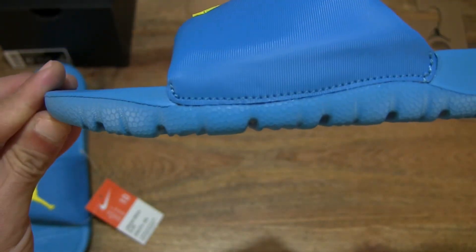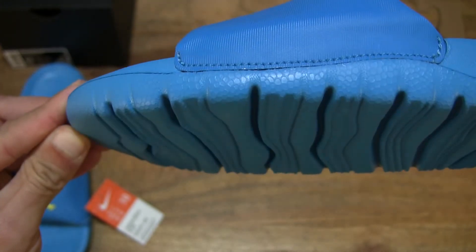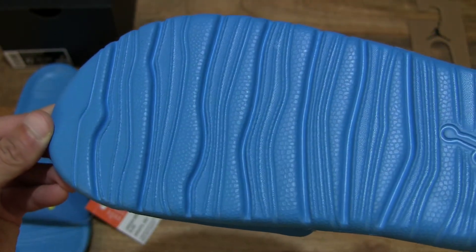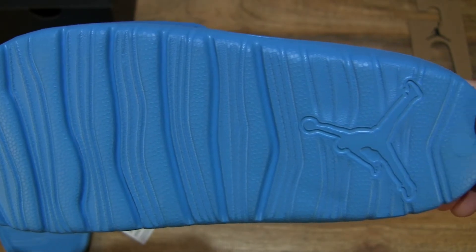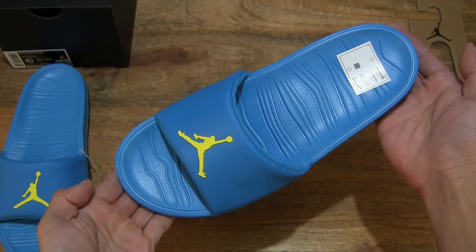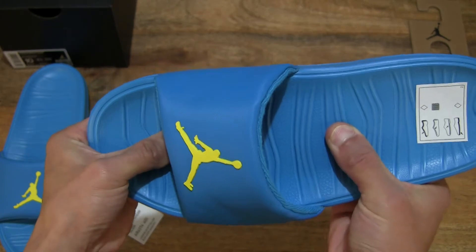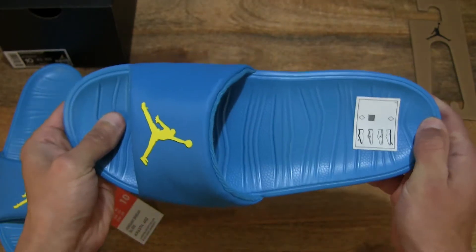Giving you a look at that tread as well, as to the depth and dimensions of that Phylon foam sole with a very lightweight composition and cushioning in mind. So very light in weight with plenty of shock absorption.